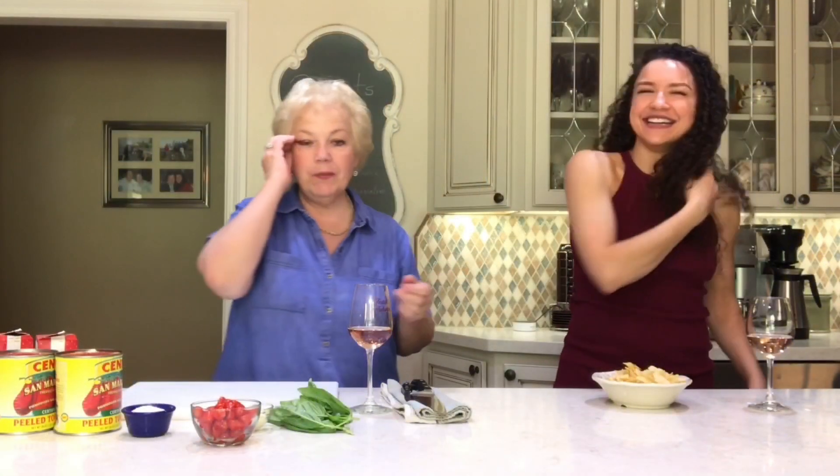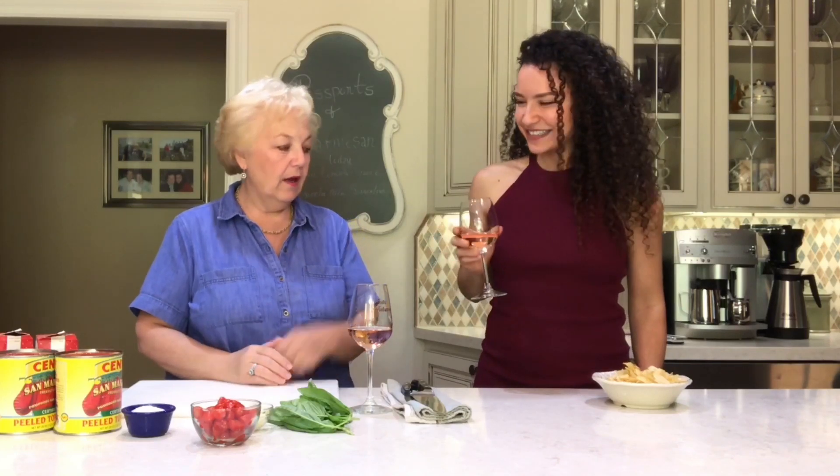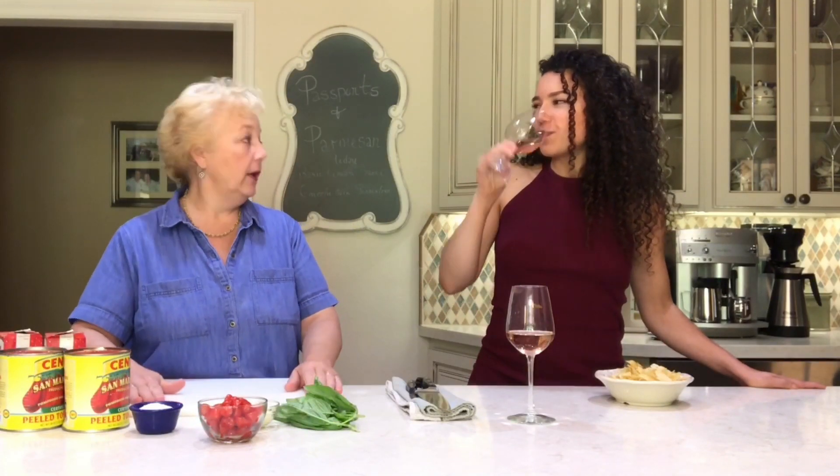I am here today with my beautiful niece Claudia, who has come over to cook with auntie, hang with auntie, drink wine with auntie. Later we're going to make gnocchi, which is another reason she came over.